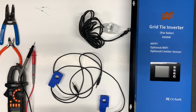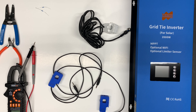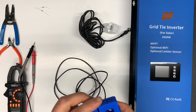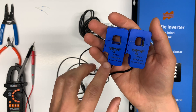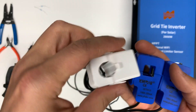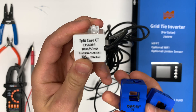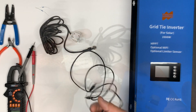Hello guys, we are starting the third part of our series on how to connect a grid inverter to our grid and how to update our CT sensors. I've got these two sensors from Amazon, and both of them are 100 amps to 50 milliamps — the same specs as the sensor that comes with the grid inverter.